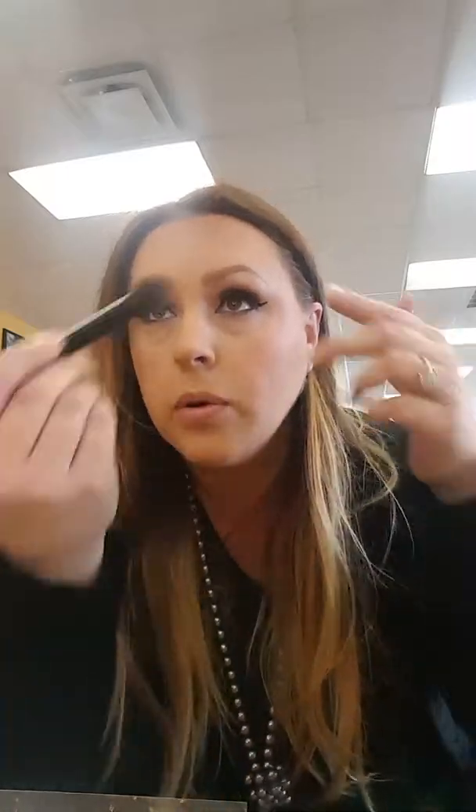Now let's make our chin look like we actually have a chin. We're gonna bring it down and hide - or help disguise - that gobbler. Things happen when you reach my age. So now I have a chin, I have cheekbones, and my forehead looks a bit more defined.